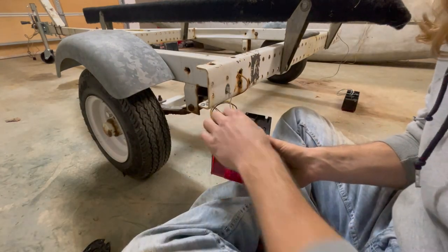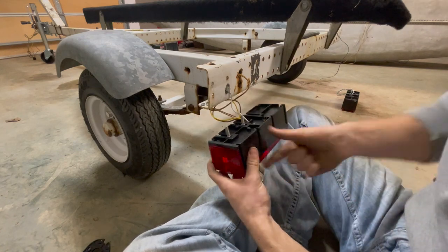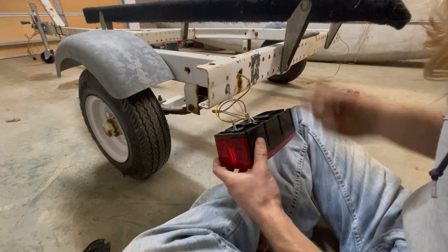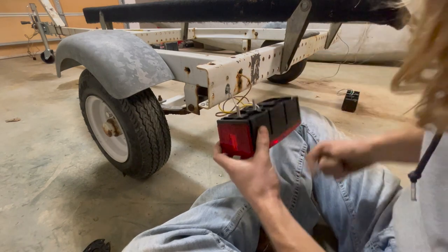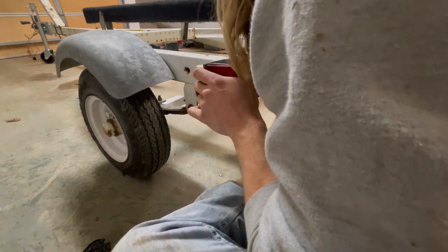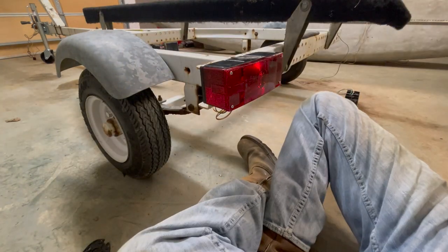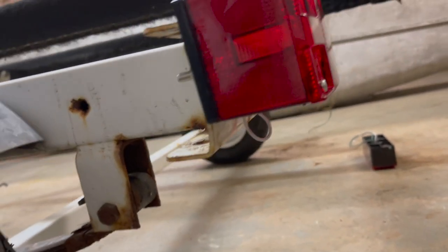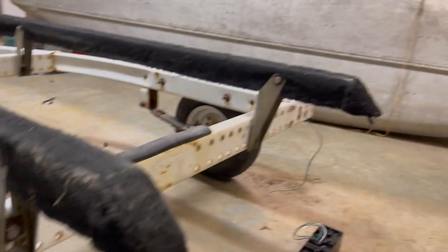Now I'm going to mount the light. Two square-headed bolts slide in the back. I'm actually not going to put the license plate holder on there because it makes it come out at an angle, and I don't need a license plate for a trailer in Kentucky, so no harm there. I cleaned it up a little bit — I had all kinds of wires hanging out. I can't do anything about the ground wire, but I tucked the other wires up into the rail, and I'm going to do the same thing on the other side.